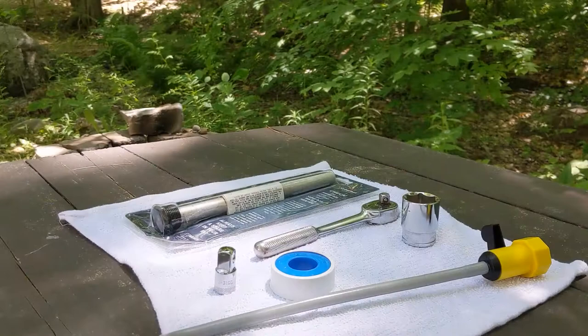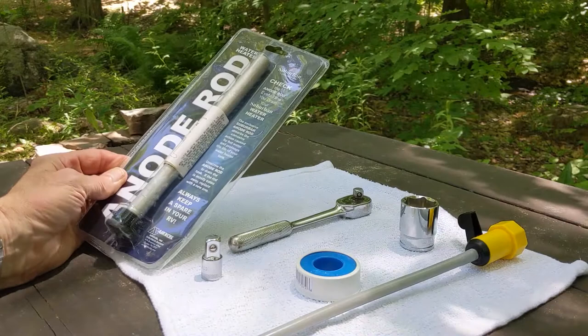One thing you really should do is turn off your water heater because you don't want all that hot water flushing out all over you. We've actually been away for a little while, turned off the water heater when we left, so now that the water is nice and cool we'll change the rod and get the hot water back on. It's the first time I've done it — let's take a look at what we're going to use.